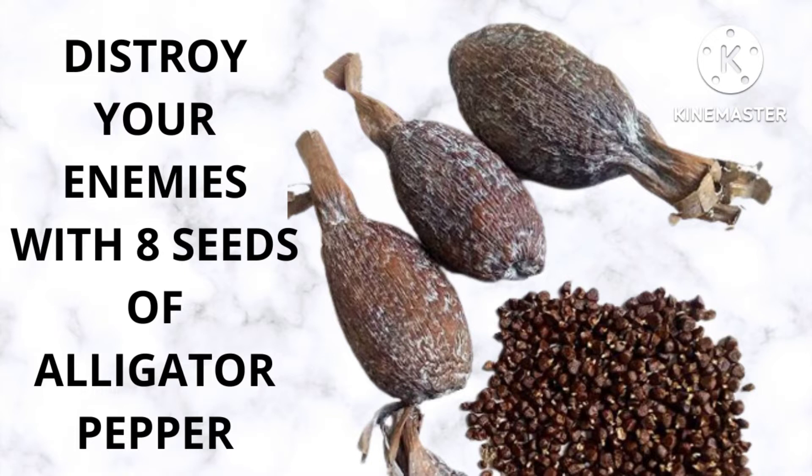Today I want to explain how to use alligator pepper — how to send alligator pepper a message to fight for you, to destroy all your enemies. Just a seed of alligator pepper — how to use it to fight all your enemies.